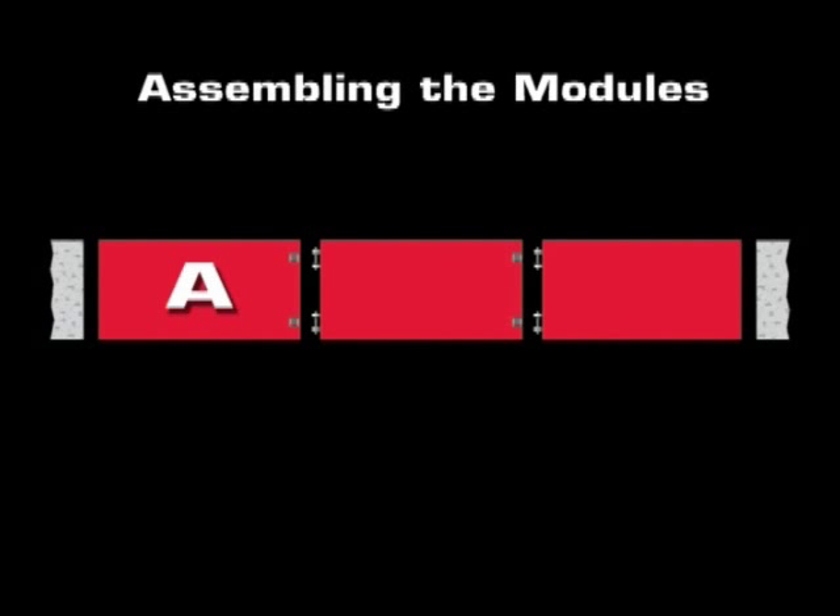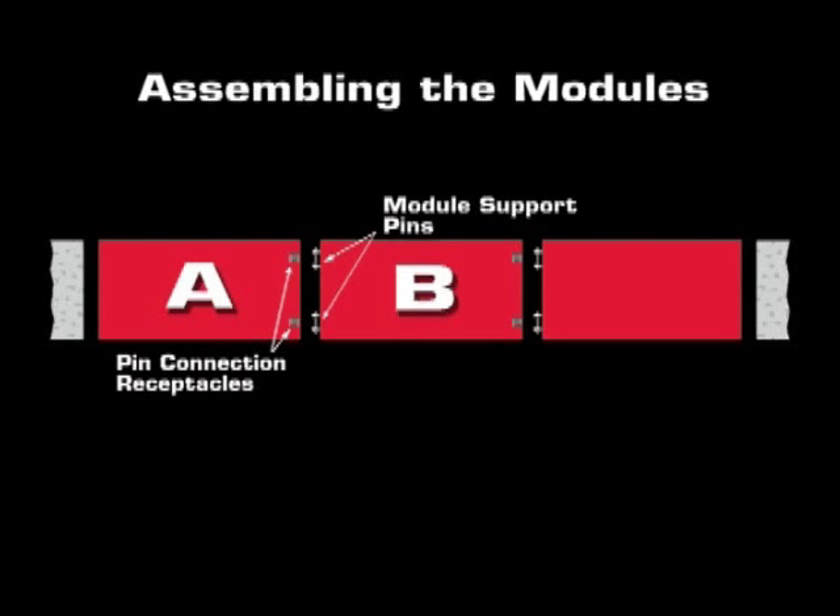An A module is an end module and is the first to be placed on setting blocks. The left end is a straight end, which is positioned next to the vertical wall of the concrete approach. The right end of the A module contains two pin connection receptacles that are used to accept the two module support pins located on the B module.